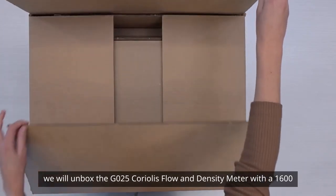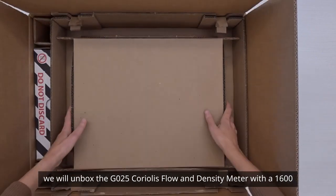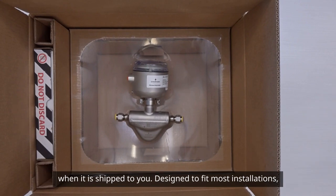In this video we will unbox the Micromotion G25 Coriolis flow and density meter with a 1600 power over ethernet transmitter and show what is included in the box when it is shipped to you.